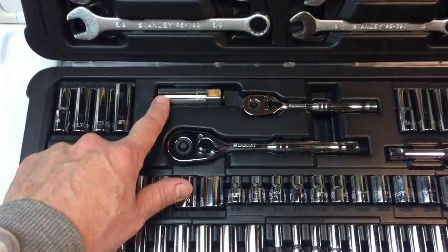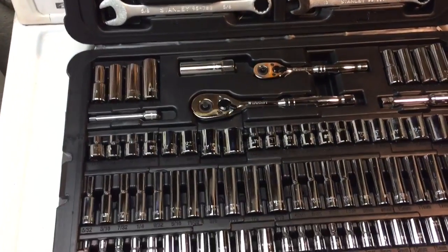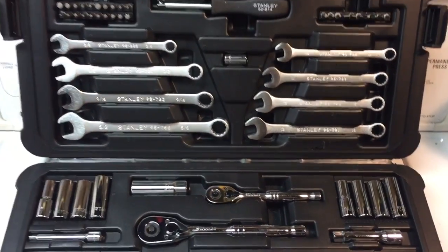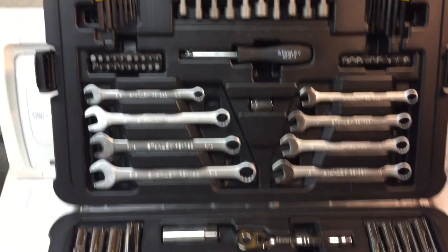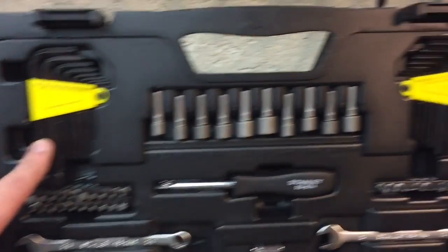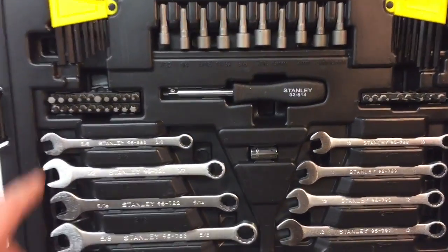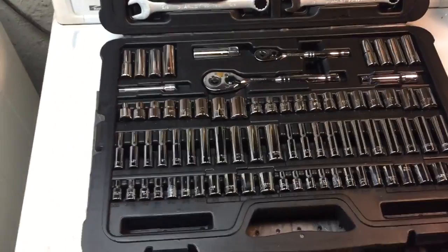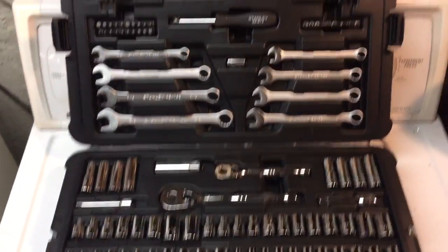We have a quarter-inch drive ratchet, a spark plug socket, a set of combination wrenches — kind of cheesy but they'll do the job. We have some hex drives and old-fashioned hex keys, both SAE and metric, plus attachments for the screwdriver and whatnot. A nice little set for 50-something dollars — you can't beat it just to have your basic tool setup up there.